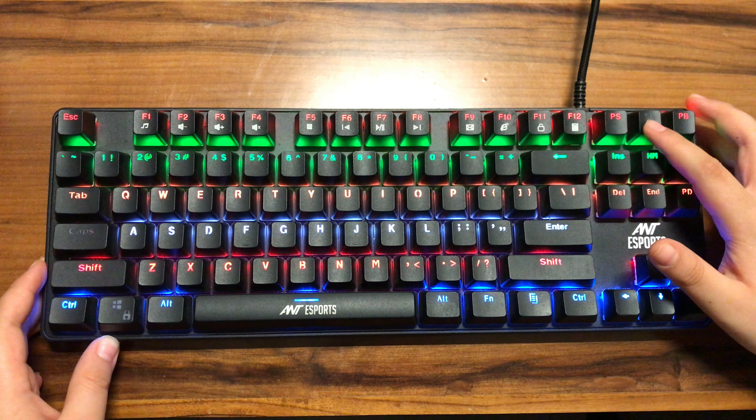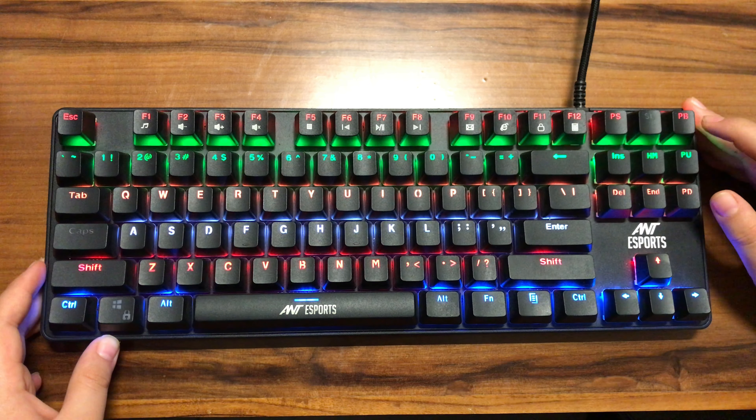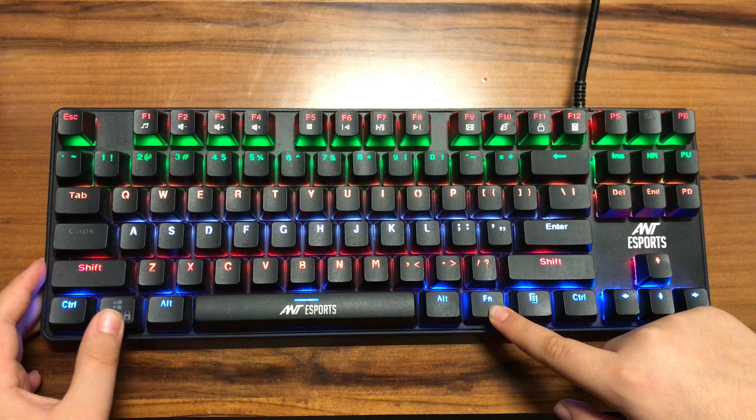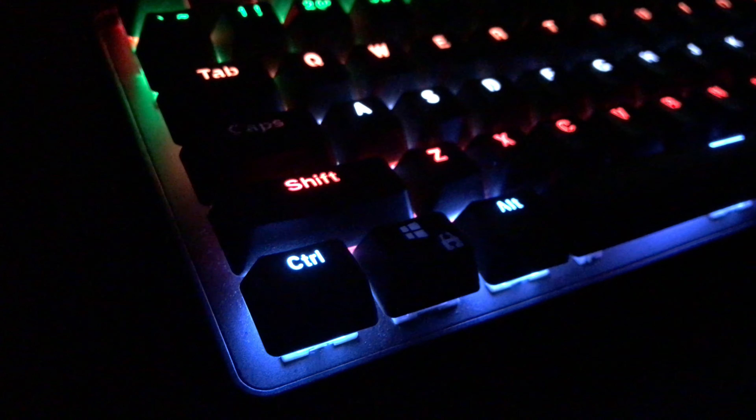Since this is a gaming mechanical keyboard, it has different types of locks for gaming use. Some of them are SL which means scroll lock, PS which means print screen, and PB which means pause or break. Pressing Fn along with Windows activates the windows lock, so even if you accidentally hit the Windows key during a gaming session, the Windows menu won't pop up. Overall, this keyboard is a treat to type on because of the clicky feel of the switches and the RGB lighting which sets the mood.